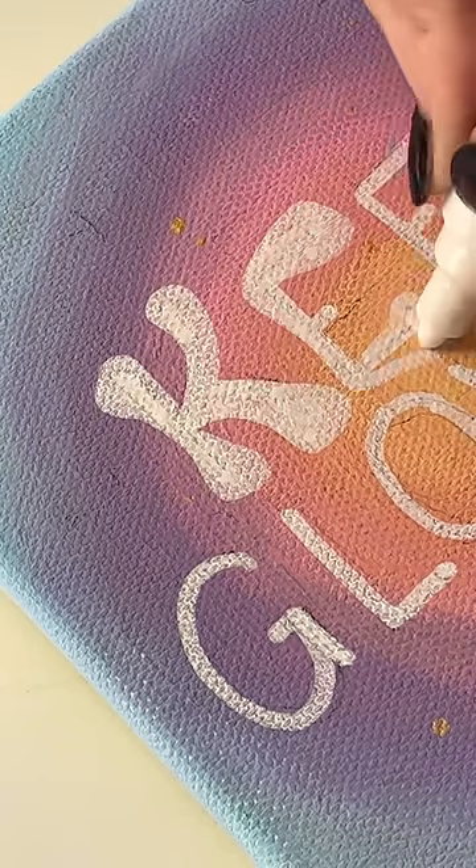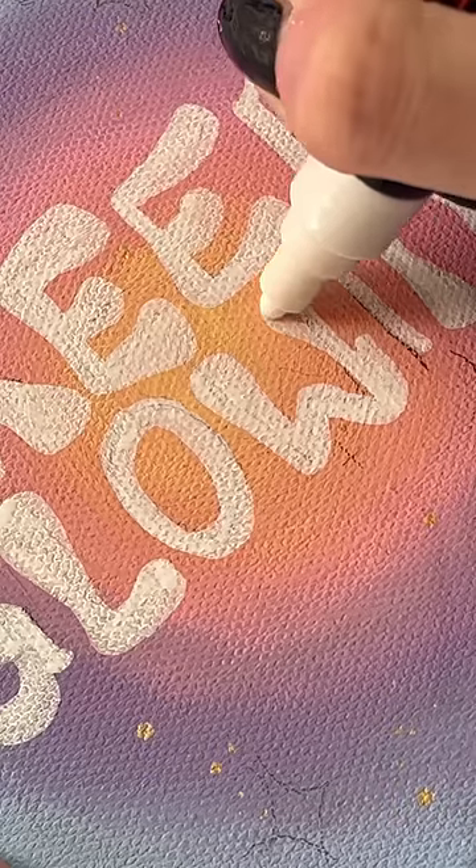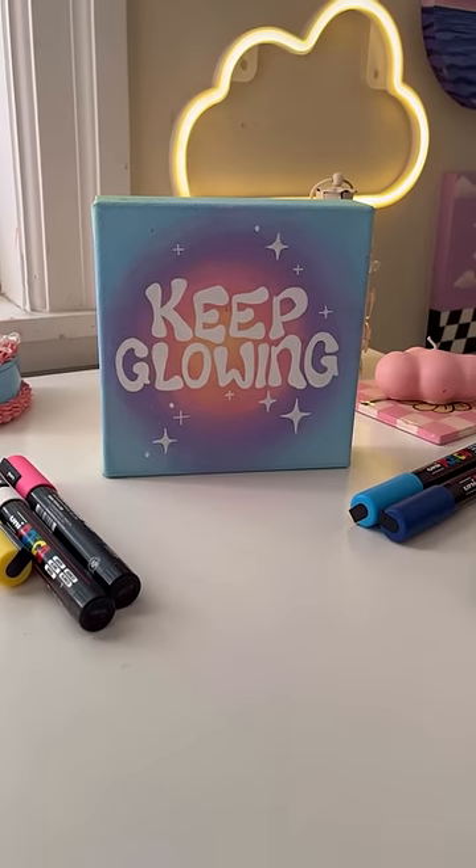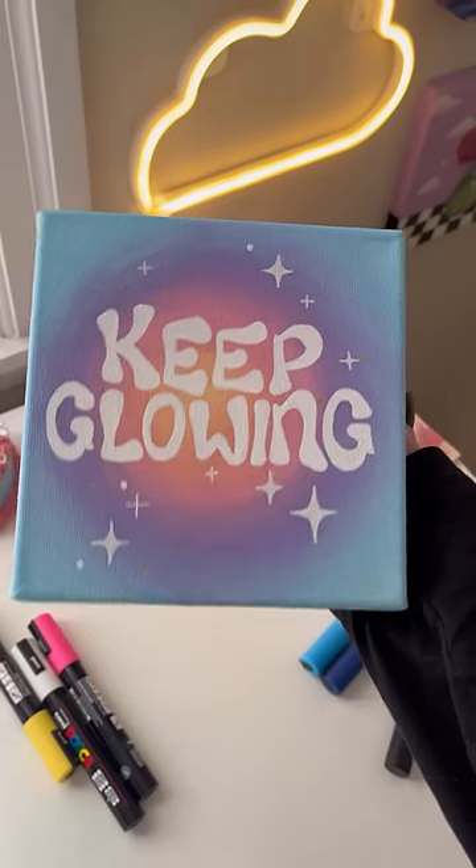My first impression of these Posca pens is that they are amazingly smooth and I love that they don't splatter at all. They're super opaque — I think this only took two coats and it looks pretty good. If you guys want to see more Posca videos from me, let me know.